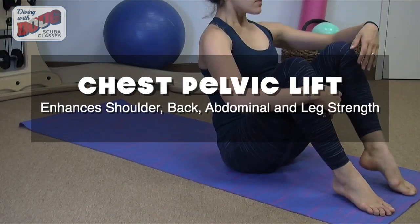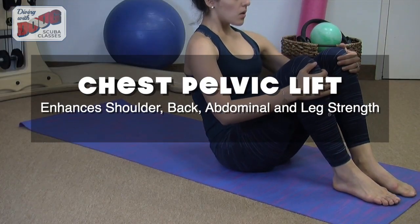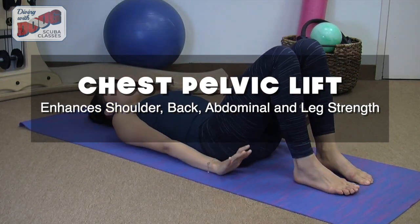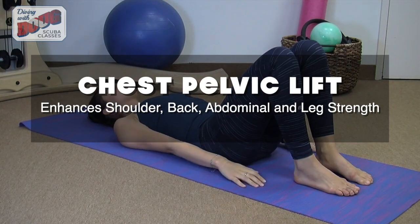Hi, my name is April. I'm here today from Balance Spirals to speak to you about diver's strength and conditioning. This exercise is called the chest pelvic lift. This is going to help a diver to enhance their shoulder, back, abdominal and leg strength.